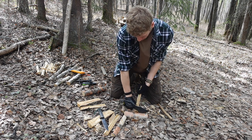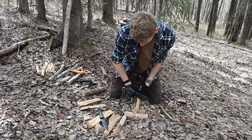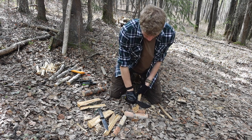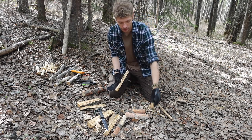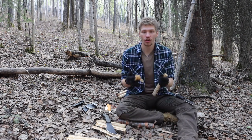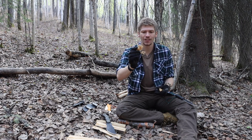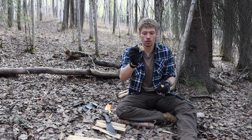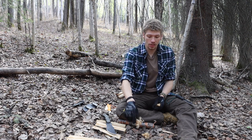Moving over to feather sticking, this is where things get a little bit debatable. Admittedly, the wood I'm using is a little bit rotten — not the greatest, but I'm not cutting down green trees just to film test videos. The TOPS Tracker's feather stick was a little rough and jagged; there are certainly curls and it would do a fine job getting fires going, but the SRK definitely curled better.